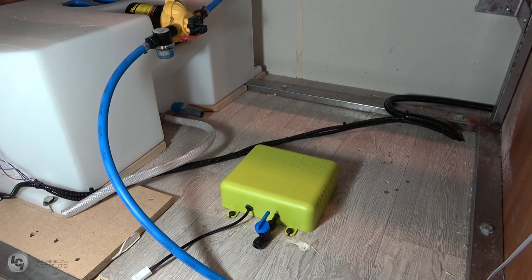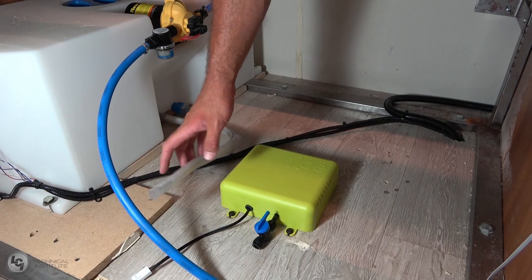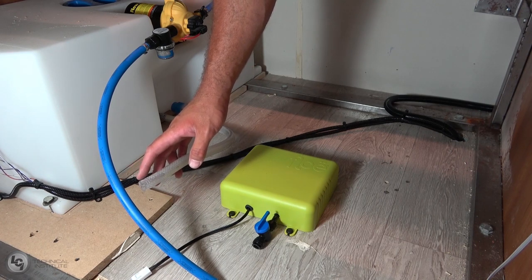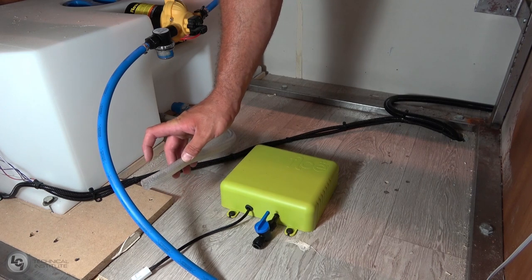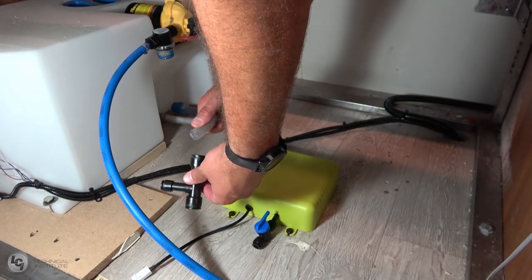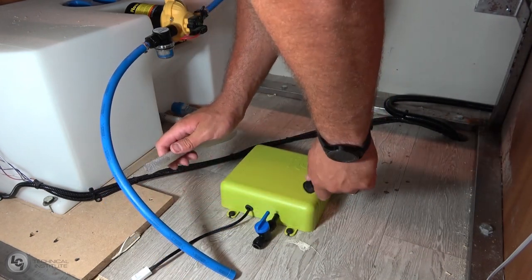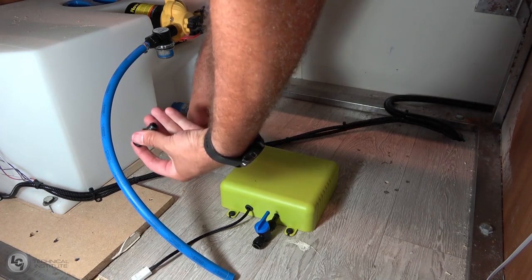We went ahead and modified our plumbing slightly, because your coach will dictate the type of installation you need to perform. Before cutting into any hose, run the faucets to make sure you get all the water out, and disconnect your city line. Now we need to adapt our clear line to our T-fitting. There is some modification needed — if you have PEX inside your coach, the connection is straightforward: just pop the PEX line right in. For the clear line, we'll use the barbed connections.